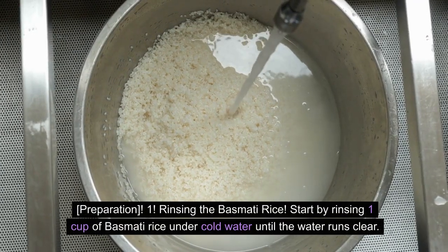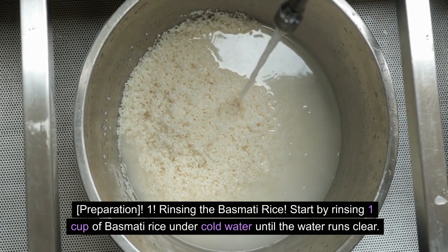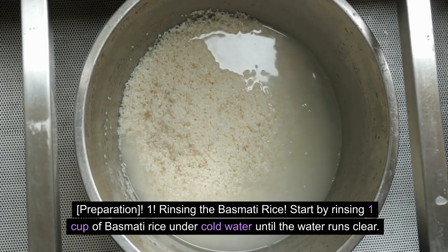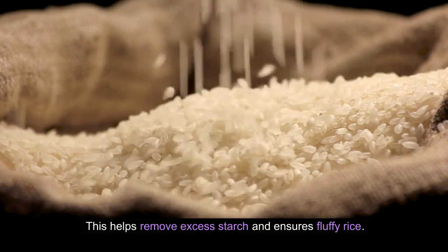Preparation. Step 1 — Rinsing the Basmati Rice. Start by rinsing 1 cup of basmati rice under cold water until the water runs clear. This helps remove excess starch and ensures fluffy rice.